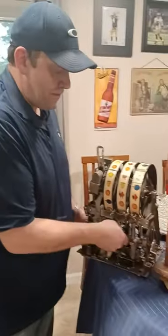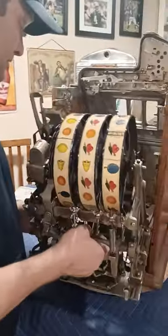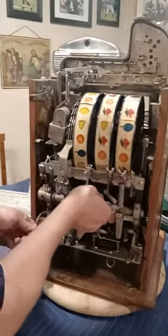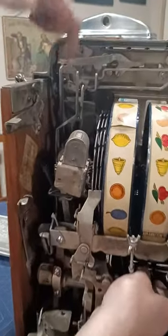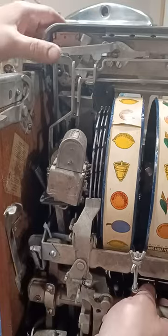To put it back in, just reverse order. Grab the mech by the back bar, set it in, and slide it in until you hear a click. The important thing here is this part of the mechanism has to go over that little loop on the escalator.